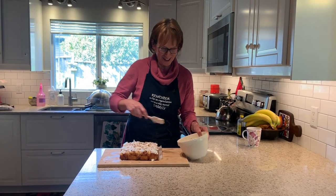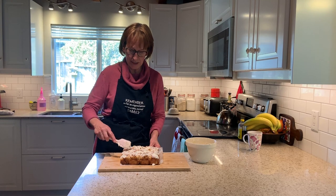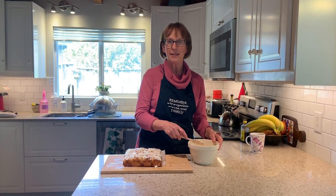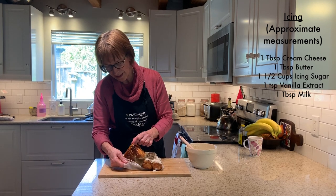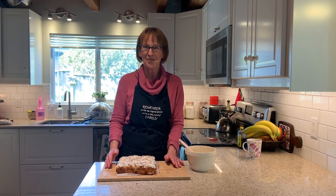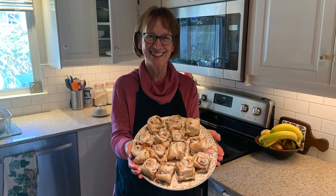Now for the finishing touch — icing. This icing is made with a little butter and cream cheese, some icing sugar, vanilla, and a tiny bit of milk to get the right consistency. You can use whatever icing you like; I'll put the ingredients on screen. They're now ready to serve and you can see the nice gooey part on the bottom where the milk and brown sugar was. If you decide to make your own, take a picture and post it on our Facebook page. Feel free to message me or send an email if you have questions. Enjoy your cinnamon buns, and I'll see you next week.